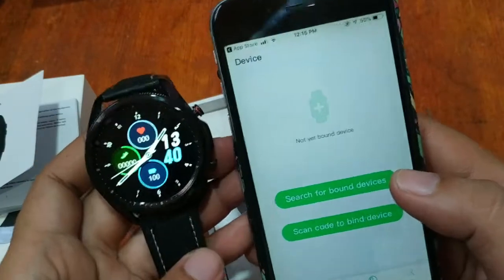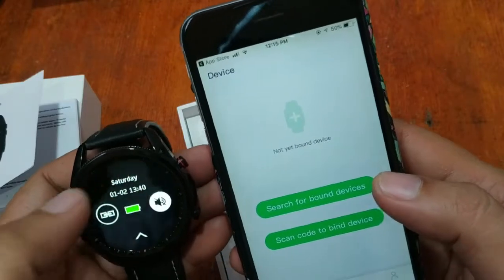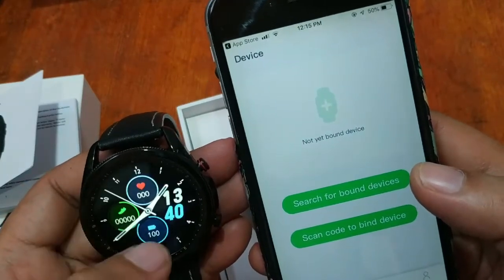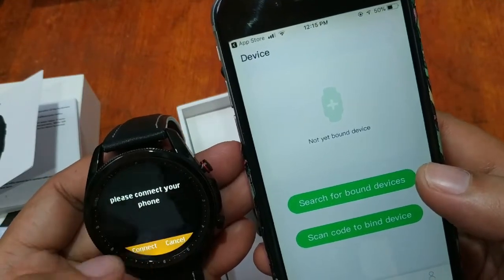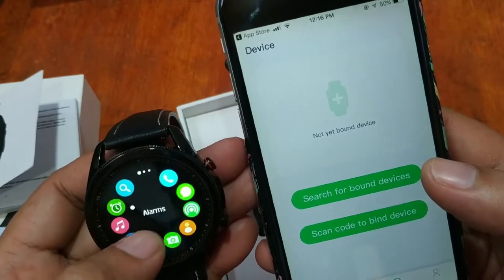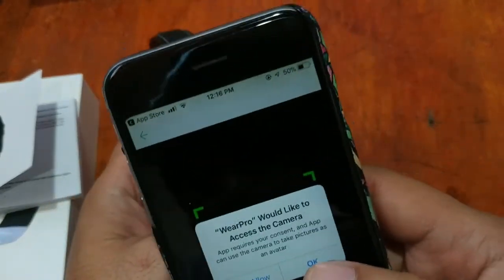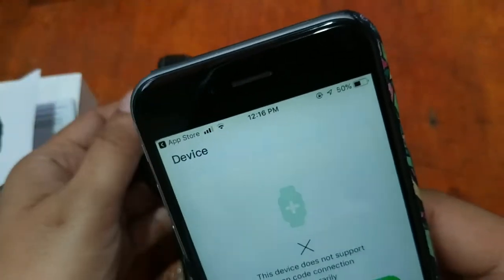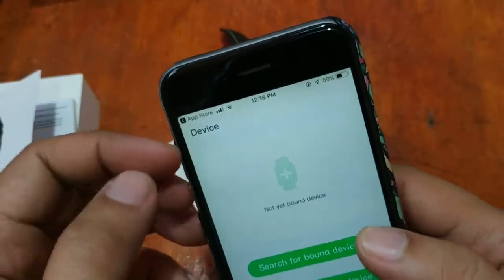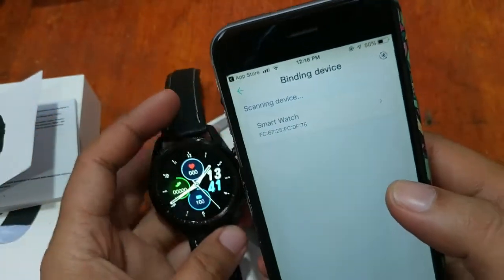We're searching for bound devices and trying to scan the QR code to bind. The device does not support scan code connection temporarily — it looks like DT disabled it temporarily. So let's just search for the bound device instead.